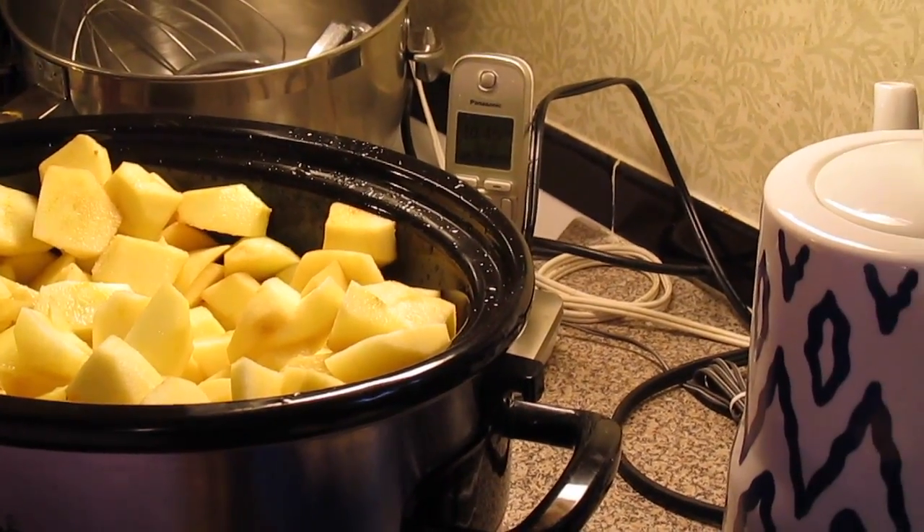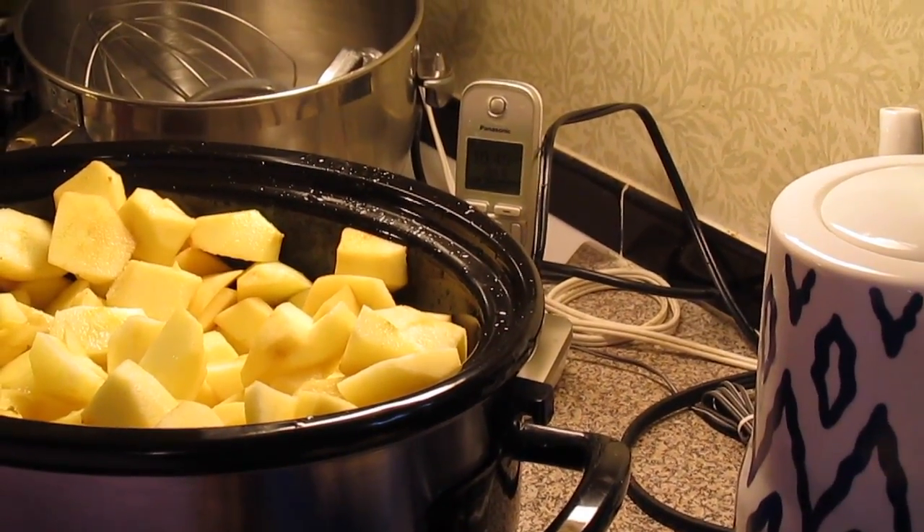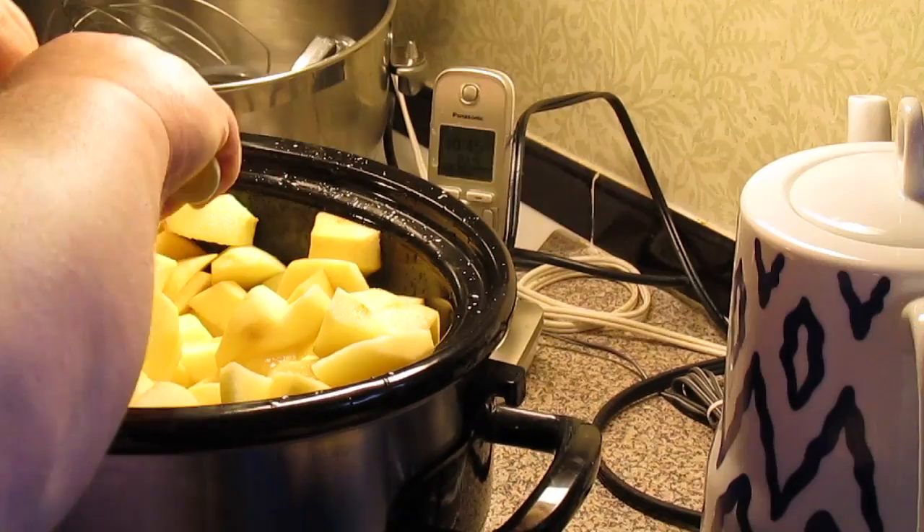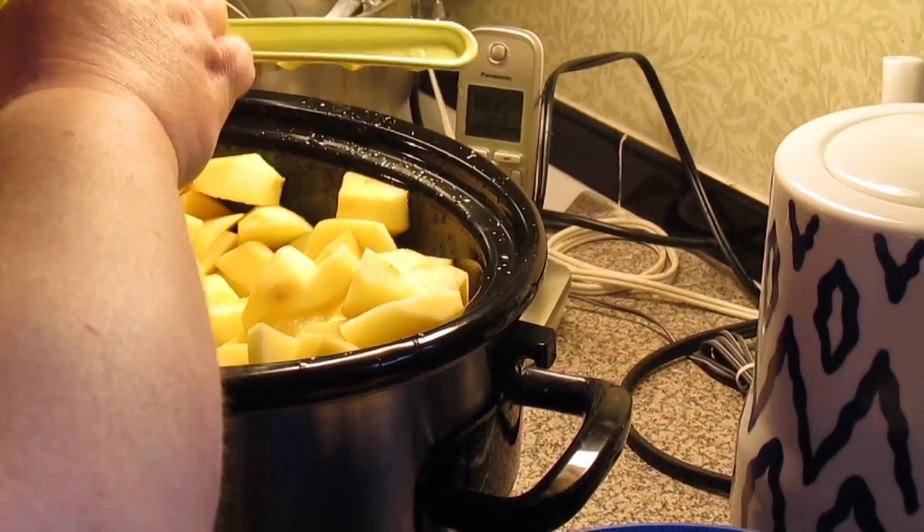In the slow cooker, we've got about four to six pounds of apples that have been peeled, sauced up, and cored. We're going to pour over one lemon that has been squeezed of its juice.